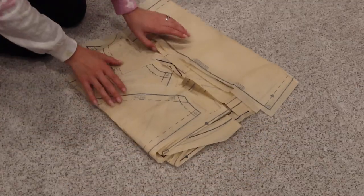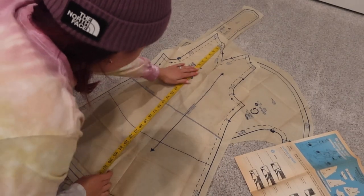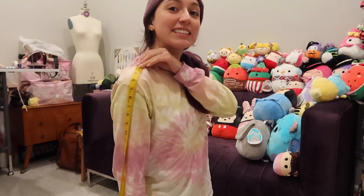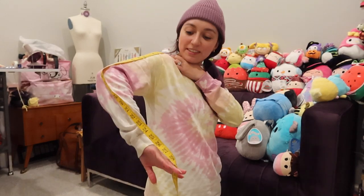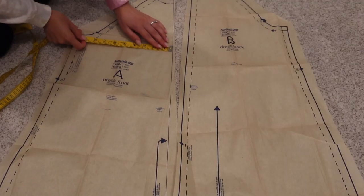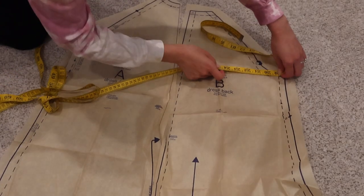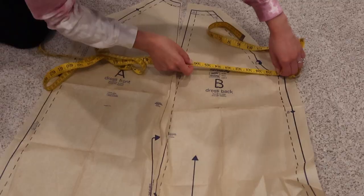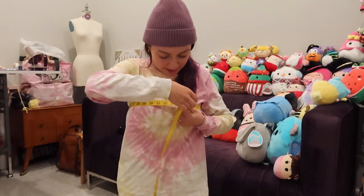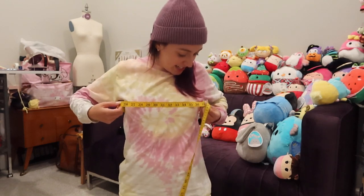I'm starting off by opening up the pattern pieces, then I'm going to measure all the pieces to make sure it's going to fit me. To measure the length, because this is a raglan sleeve, I'm starting from my neck to my wrist — it measures 25 inches and I'm going to add 2 inches for ease. Now I'm measuring the bust starting at the underarm across the chest. The total I got was 37 inches and my bust is around 32, which seems like a good amount of ease for the style of dress, so I'll be keeping it as is.